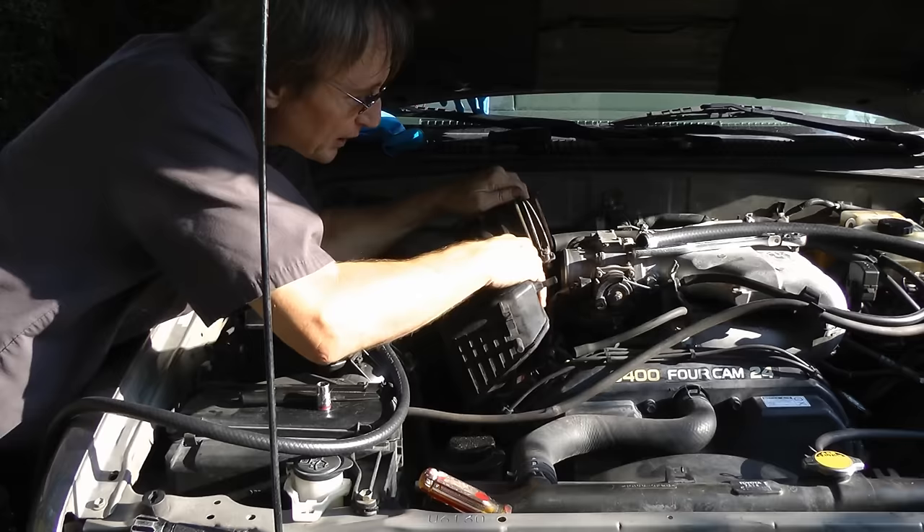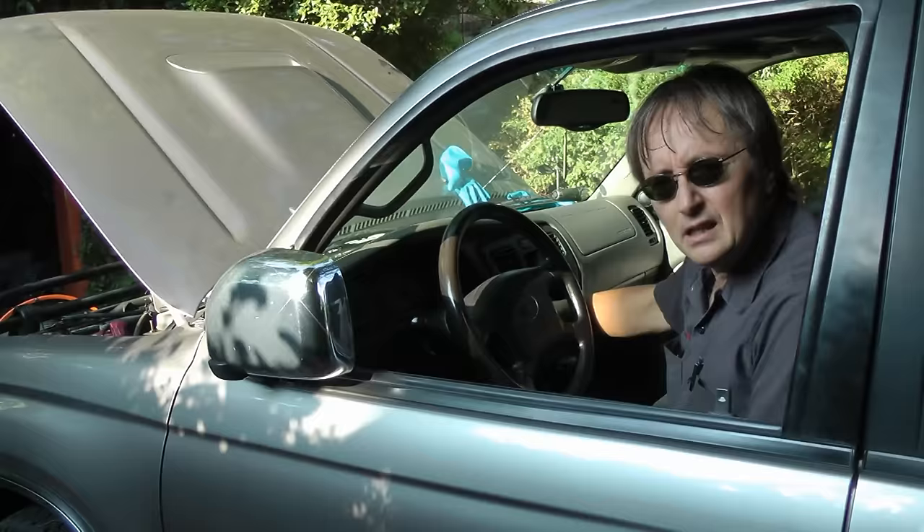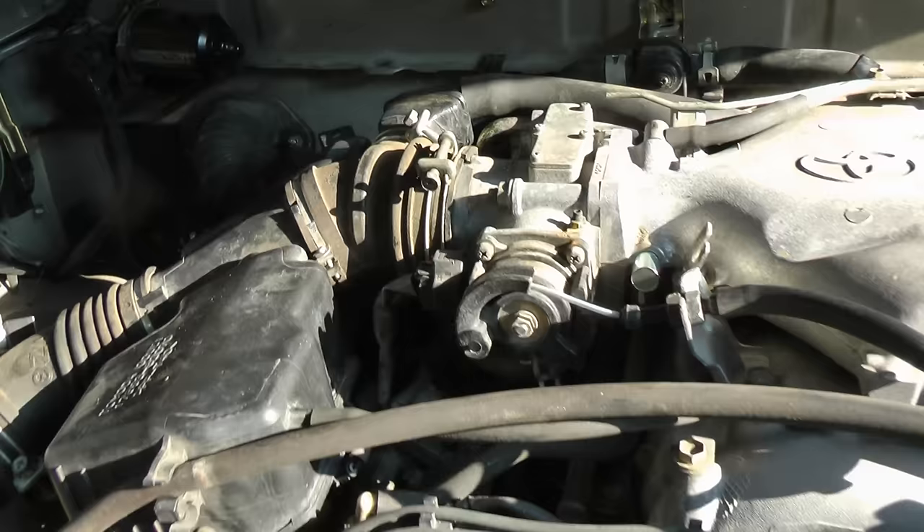Then just put the air ductwork back on and start her up. No more hissing sounds on the engine and no more shaking idle.